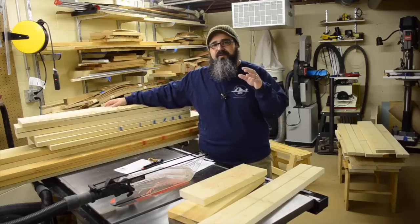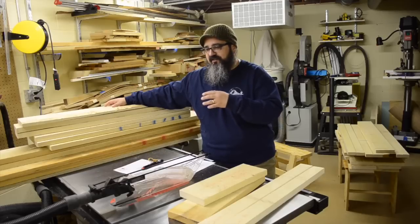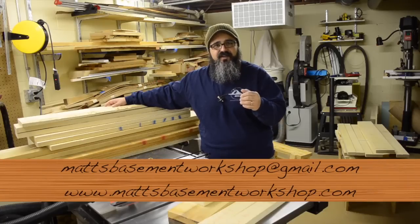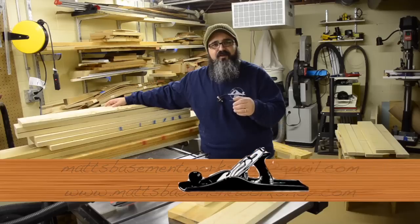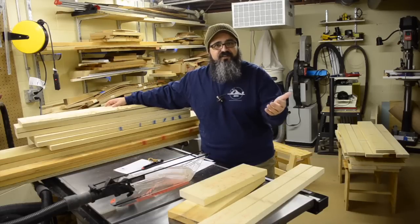That's what we're going to pick up in the next episode. Until then, if you have comments, questions, or suggestions, I love hearing from all of you. You can email me at mattsbasementworkshop@gmail.com, stop by the website at mattsbasementworkshop.com and leave a comment in the show notes, or if you're watching this on YouTube, feel free to leave a comment there.